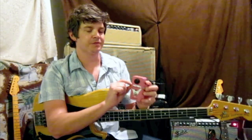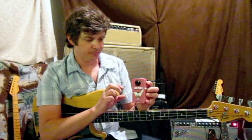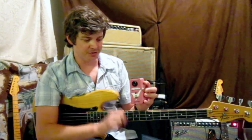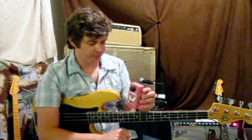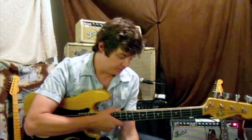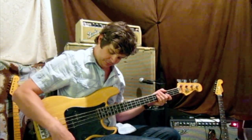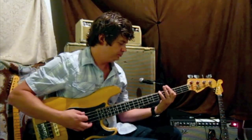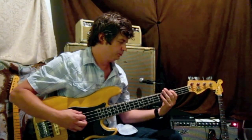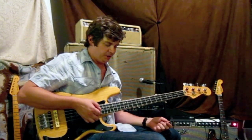For a pedal that has a germanium transistor in there, it's very very quiet. I did quite a few things to make it as quiet as possible, including putting a big old fat capacitor in there to take care of any noise problems. I'm gonna go ahead and give you a little sample here of what it does. Let me just get my volume up — okay, this is gonna be my clean bypass sound.